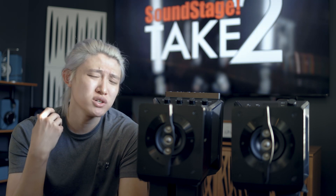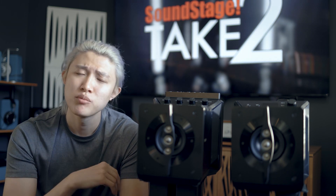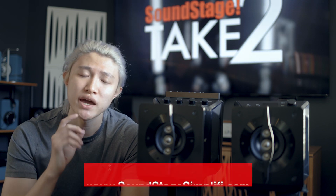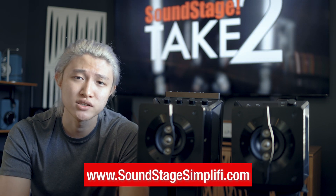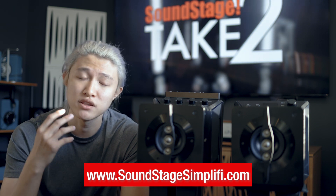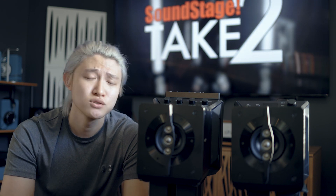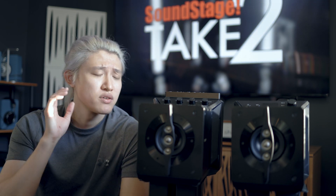In this video I'm going to give you my experience — how it sounded to me, how I used it. But for the full technical details, because there's a lot of technology in this unit, head over to soundstagesimplifi.com because Gordon Brockhouse has written a very informative review on this unit, published April 15, 2021. There will be a link in the description below.